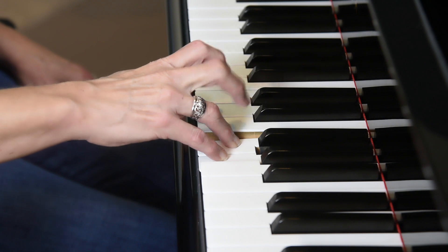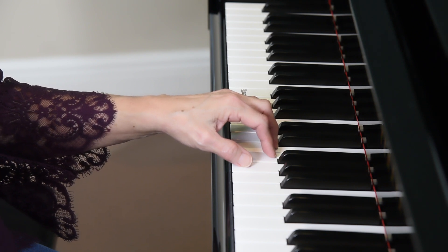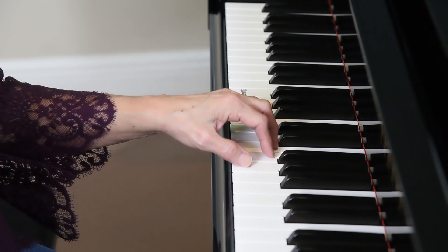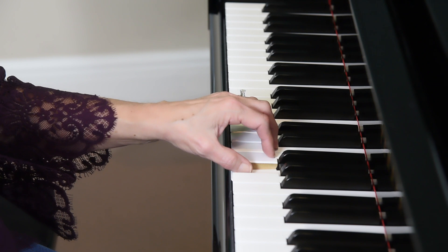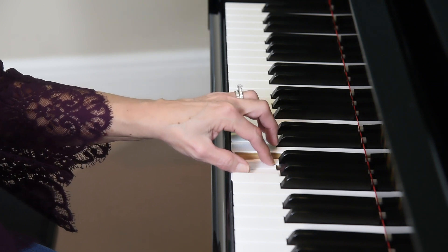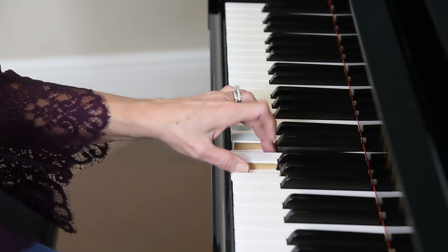Now we're going to do the left hand: C, D, E, F, G — fingers five, four, three, two, one, with our thumb on G. We're going to start with the thumb and hold down the G. Repeat fingers two and three. Again check the wrist — make sure your wrist is tall.